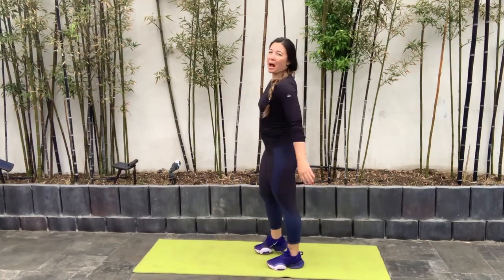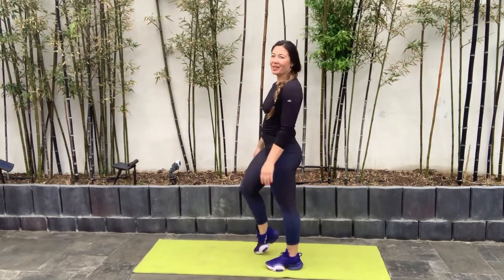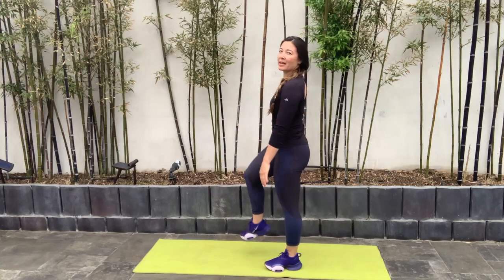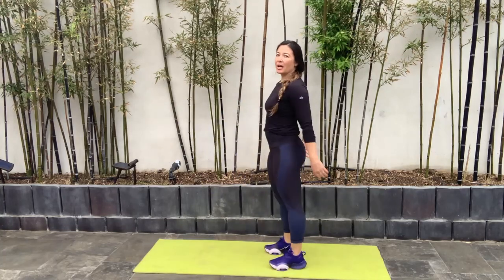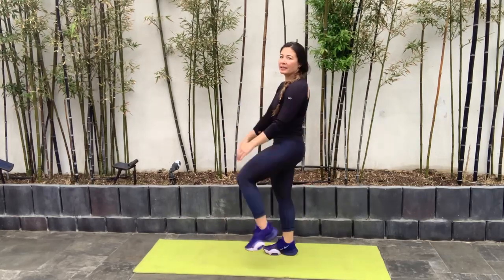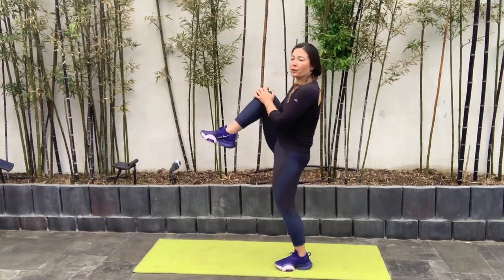Our first one is knees to chest. We're going to start off driving those knees in, walking it out basically, keeping that chest nice and upright. I do roughly about eight to ten repetitions of each of these movements. So knees to chest is our first one.